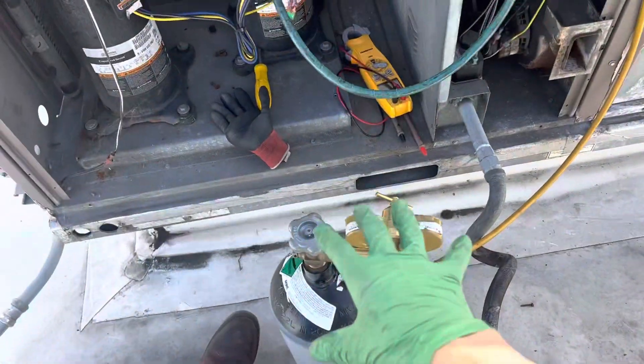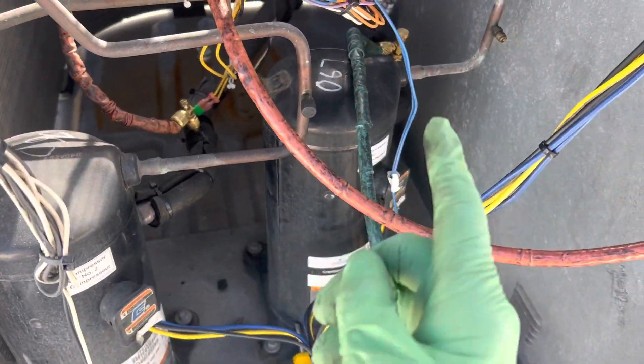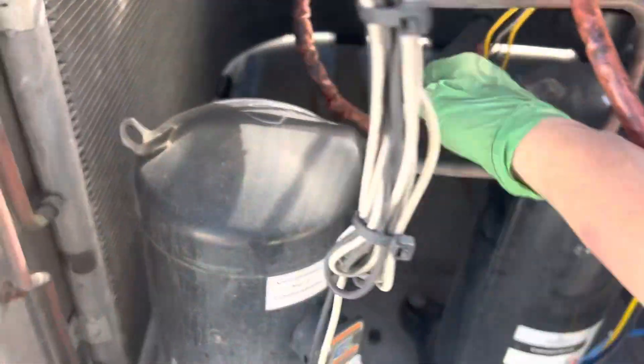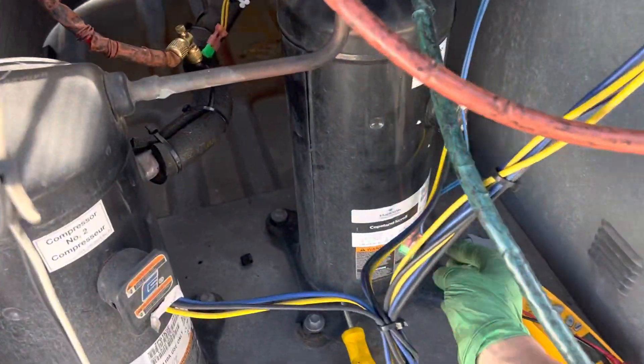I was just filling it up with nitrogen and it has a really foul smell — possibly one of these motors is burnt too. These caps were missing; somebody bypassed the safeties. These are low-pressure safeties.